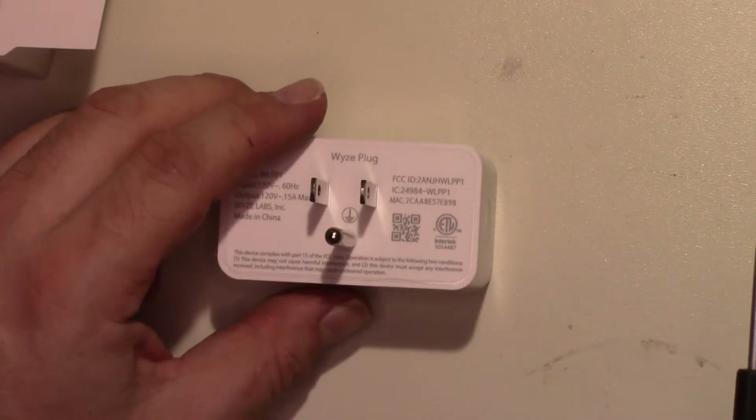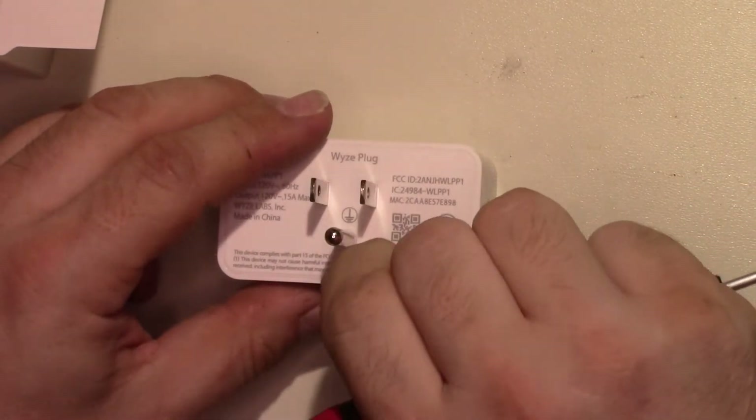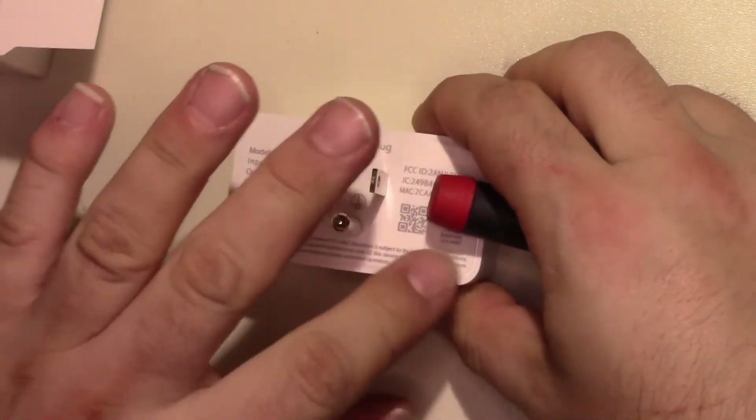And the oh-so-useful Intertech rating. It would be nice if these were UL listed, but that probably costs a lot of money.